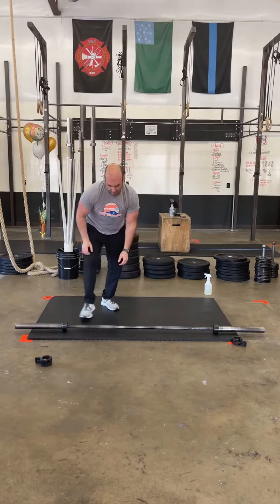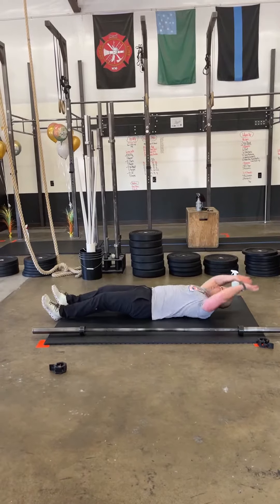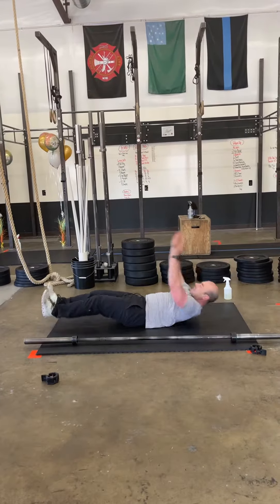With the V-ups, make sure you're trying to keep those legs nice and straight. Point those toes, touching out over your head with every single rep. Heels touch the ground.